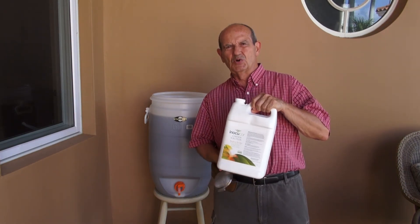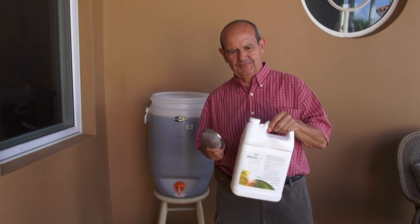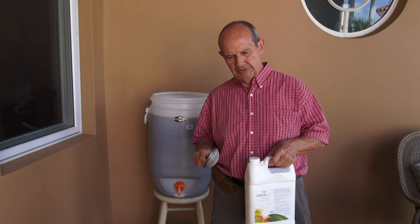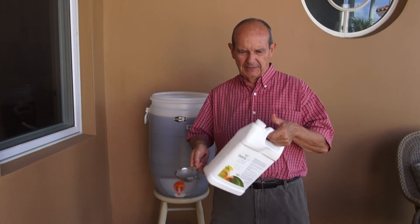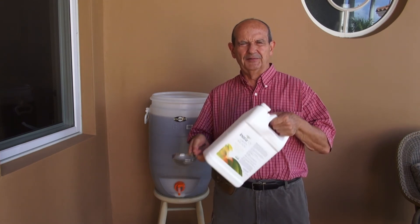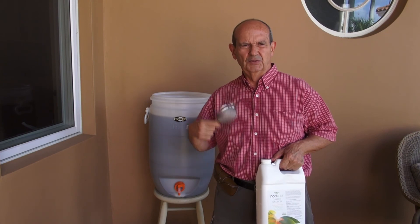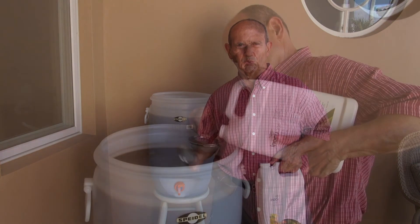Now come the microbes, and I am going to strain them as I pour. These microbes are alive in the jar and accumulate the usual residue. I'm simply going to open it and pour the whole gallon in — you could use a little less, but I have enough product. We will then measure the pH of the formulation.